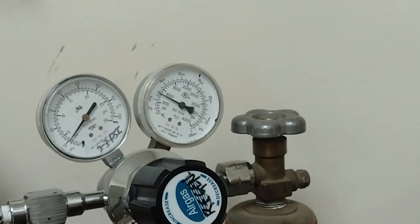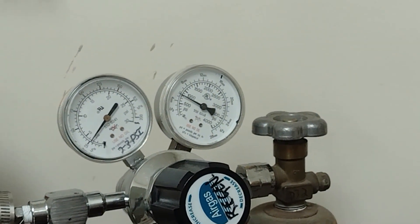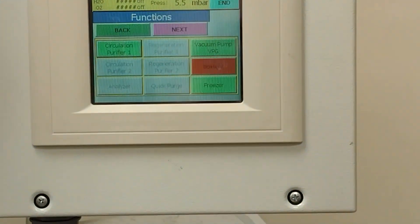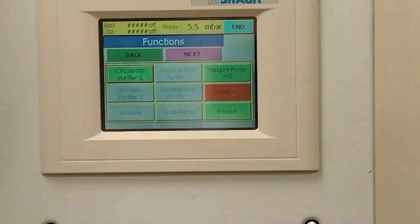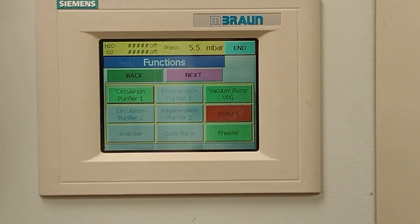We've successfully regenerated the glove box. We can also see that we've lost some regeneration gas, which is another sign that everything went well. We want to do this periodically — probably every three to six months — along with regular checks to make sure that the atmosphere is nice and inert.